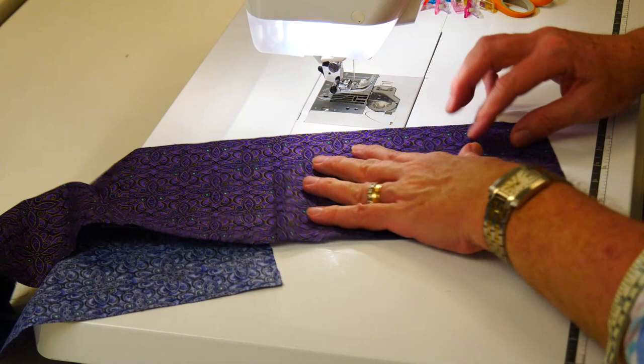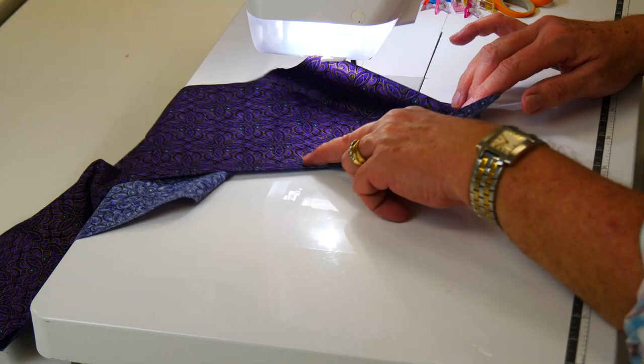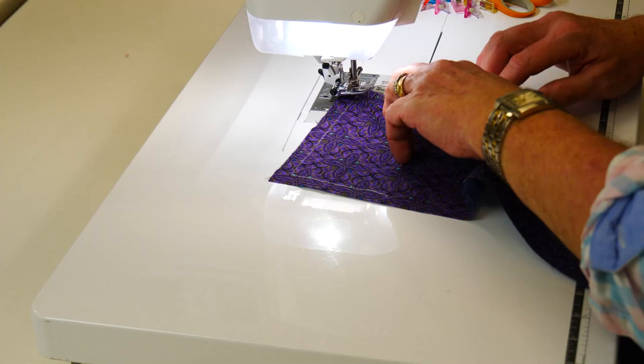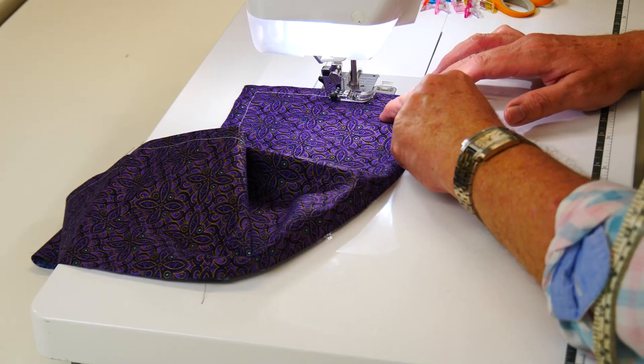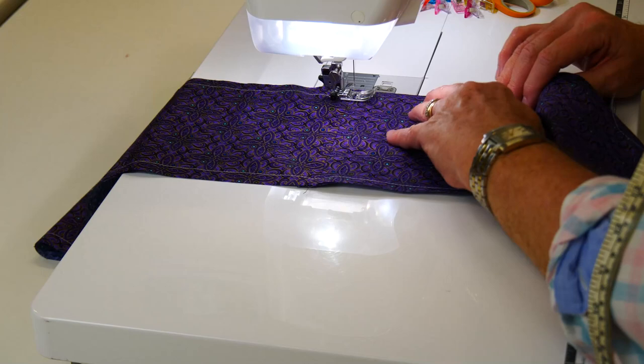Now we turn this over — I've changed my thread color so you can see this — and I'm going to do a stitching line around the outside edge, about half an inch from the raw edge. That perimeter line is going to be where we actually clip to when we're doing the curves of our front and back of the backpack. The bottom section has curved corners front and back, so by running a row of stitching around there like stay-stitching, it gives us a clear indication of where to clip to — we stop just short of it.